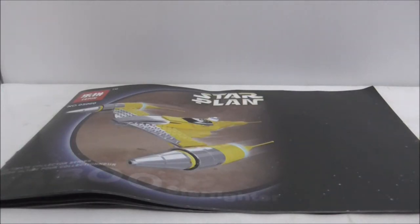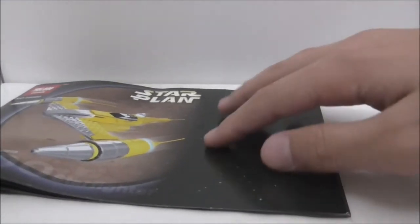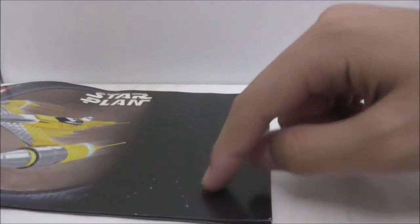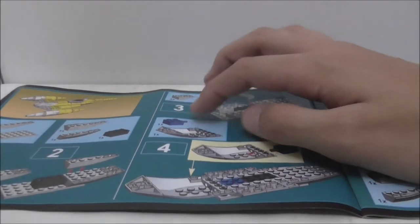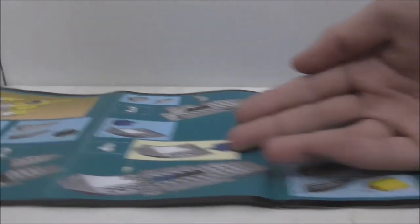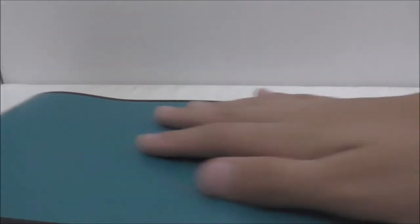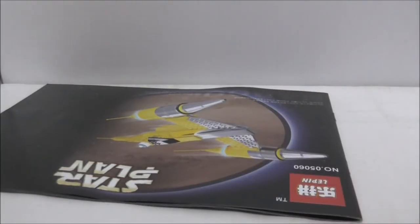Inside it comes with a tray, which is pretty common. This is the instruction manual — they only printed on one side and the other side is just black with some Star Wars things. Inside you got a pretty nice background and you can easily follow the build. The back has nothing else really, so that's it for the instructions.